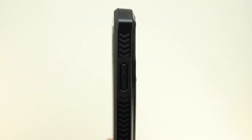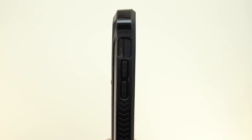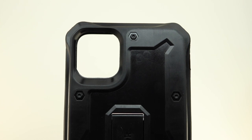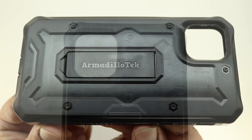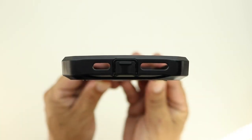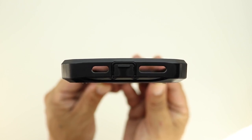On the right side of the case the power sleep/wake button will be covered, and on the left side is a cutout for the mute switch and the volume up and down buttons. On the back of the case is a square cutout for the triple camera system, microphone, and flash. Taking a closer look at the bottom, there are cutouts for both speaker grills and a protective flap over the lightning port.